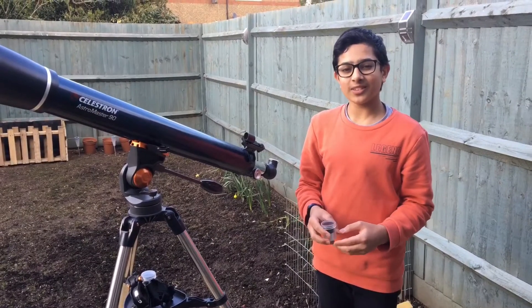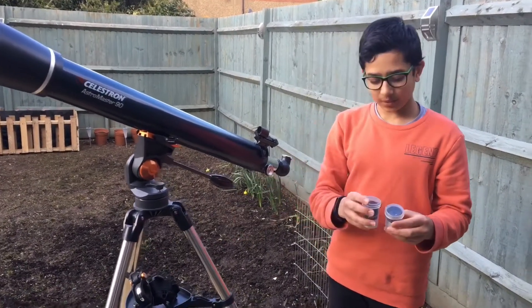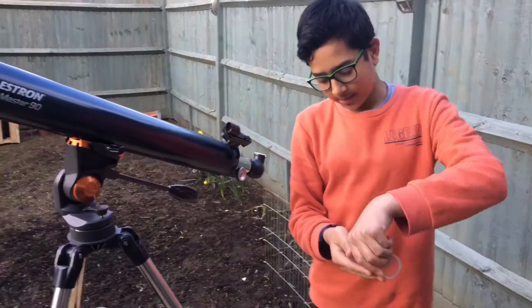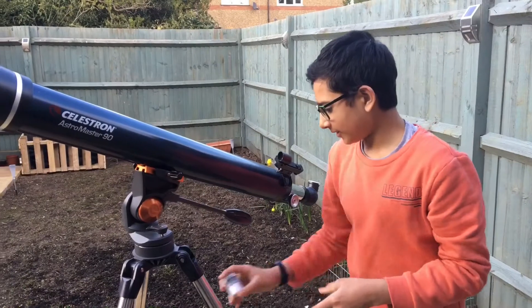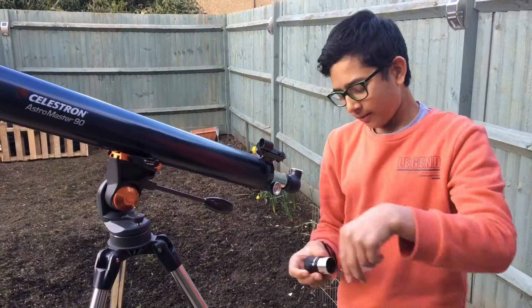First off I'm going to start with what comes with the telescope. You've got these two lenses: one 10mm lens and one 20mm lens. The 10mm lens gives you 100x magnification and the 20mm lens gives you 50x magnification.